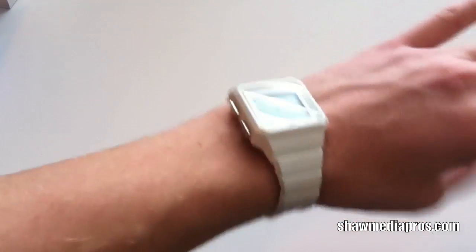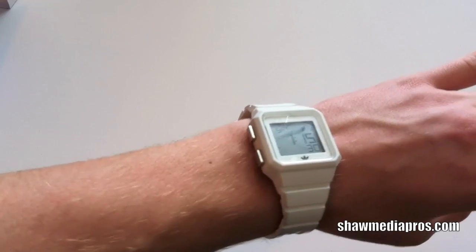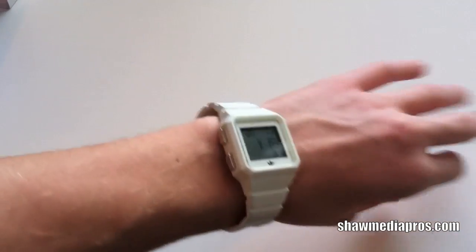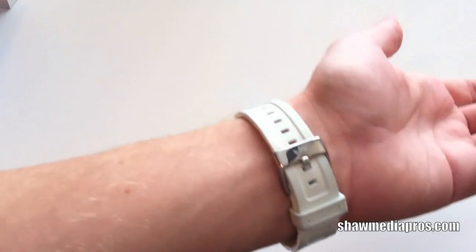I wouldn't suggest wearing it with dressy clothes — I usually don't wear a watch when I wear suits or a tie. But normally it looks pretty good like this. I'm hoping to get a black one maybe, so it's not too flashy. I'd wear the black one sometimes to work or school, just another thing to wear.